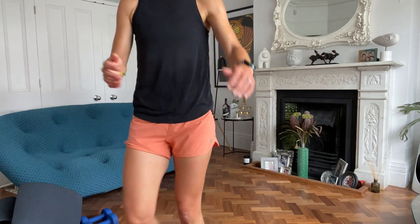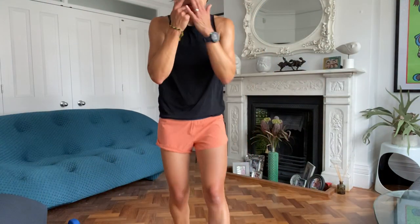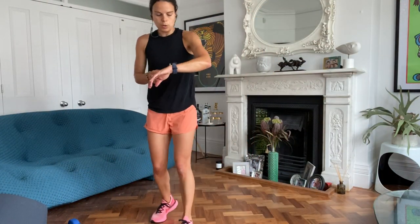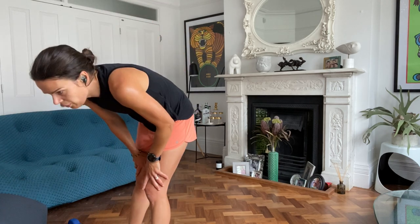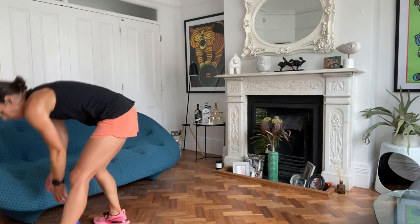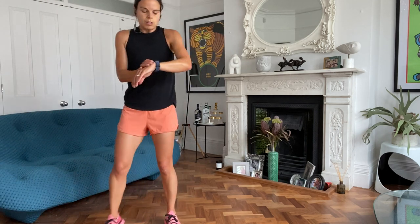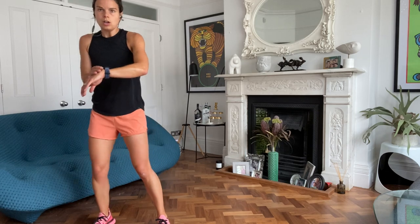Now's the dream break - just a quick breather. Not too long, we don't want to cool down too much. We're going to start off again with that side-to-side shuffle, two jacks. Instead of the jacks, you can star jump. Low option is the half jack.